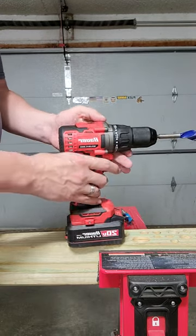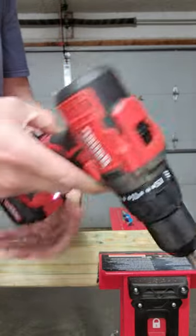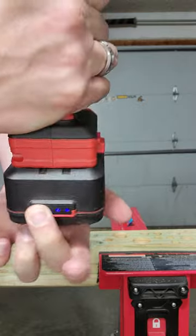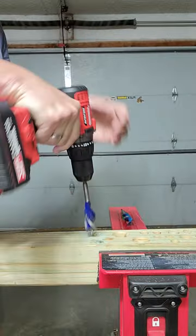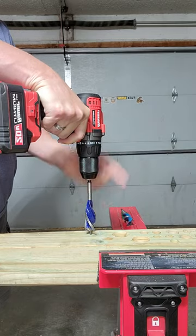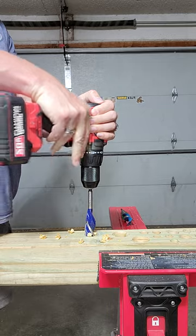First one up is the Bauer. It is in speed 2, it is in drill mode, and it has a fully charged 5 amp hour battery. This should be interesting. And that's a five-eighths Irwin speedboard bit — I don't think she has the power.